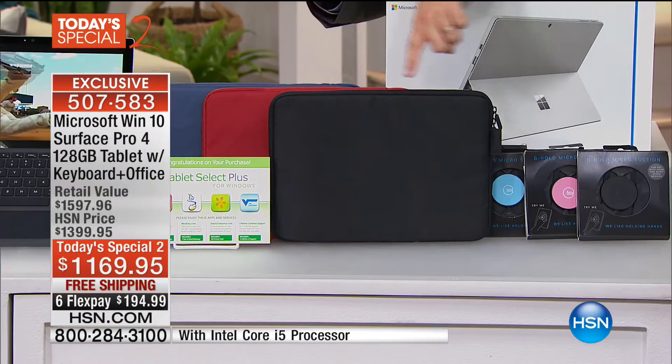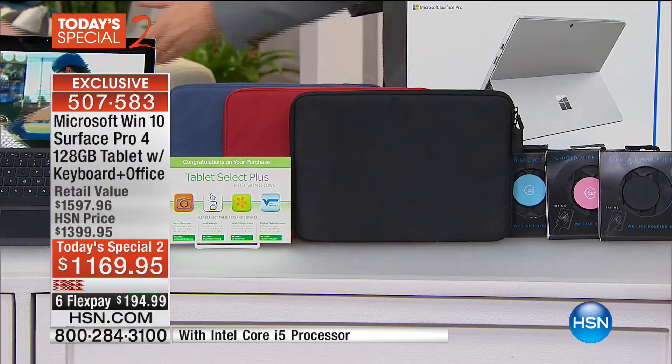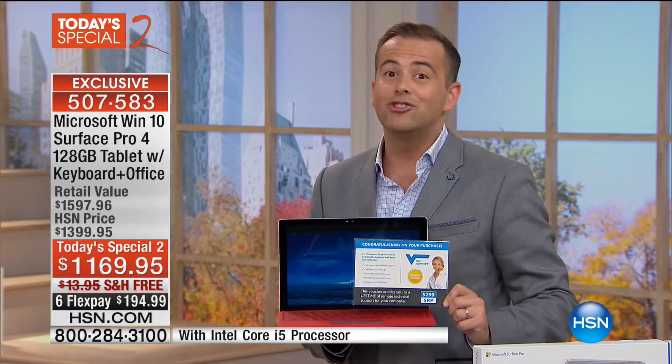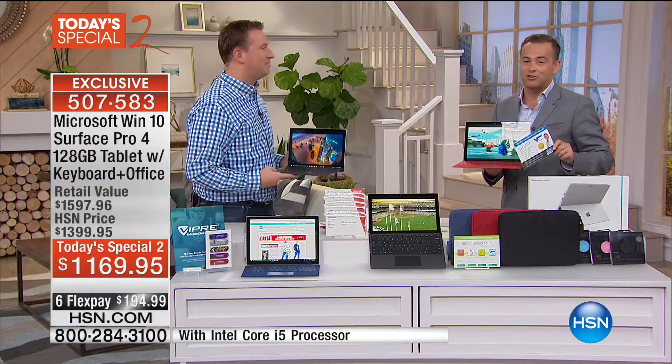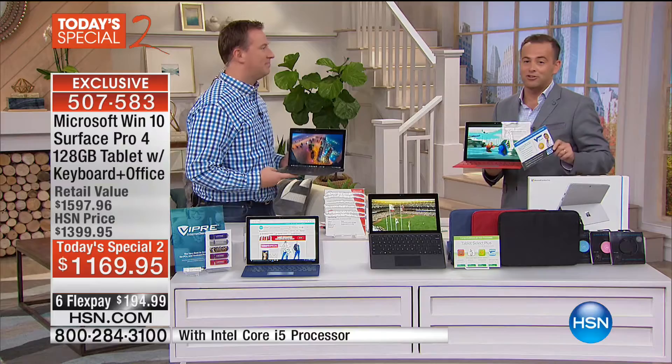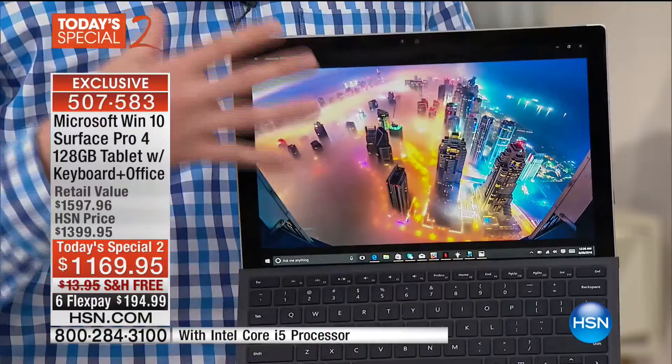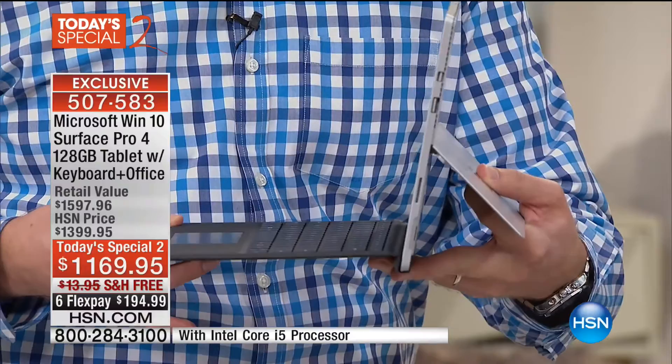We're going to send you in black, red, or blue your choice of sleeve. We're going to send you a ton of bonus software and a phenomenal lifetime of technical support, valued at $299 — if you've ever got questions, they've got the answers 24 hours a day, seven days a week. It's an incredible new way to use your computer. It's the brand new Windows 10 with a Surface Pro 4 — the latest generation. From the side, that is a Core i5 processor, one of the most powerful we've ever had here on HSN, with one of the best screens at nearly 12 inches.